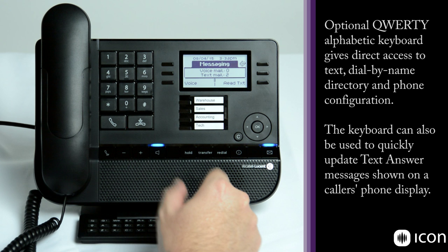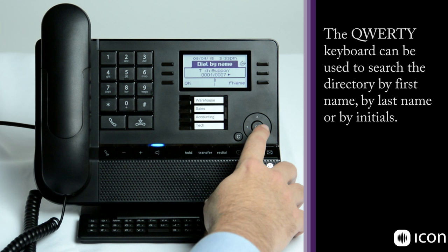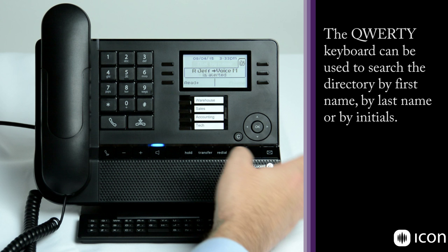The dial by name directory allows your desk phone to work much more like your cell phone — you typically dial someone's name instead of their number. As you start typing, it begins pulling up numbers. Here there are nine different numbers starting with the letter J, and you can scroll through until you find the one you want to call and press OK, at which point it goes off hook and makes the call.